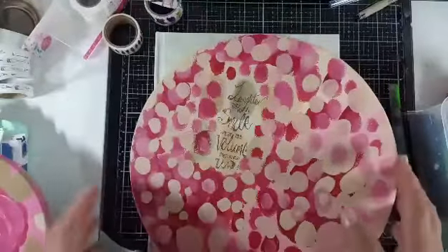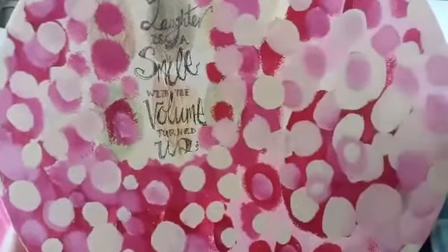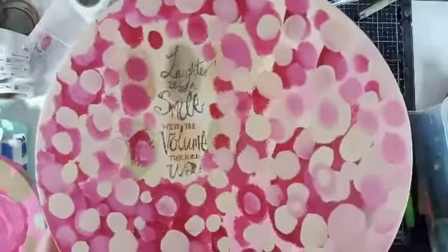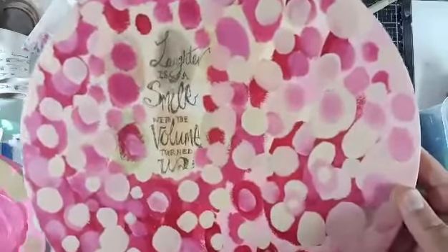Off camera I went along and I did a collage with one of the paper tissues or napkins of Jane. It says 'laughter is a smile with the volume turned up.' I used the same palette because it was the leftover paint still on there, so I thought let's use it instead of leaving it to dry out — no wasting, remember.